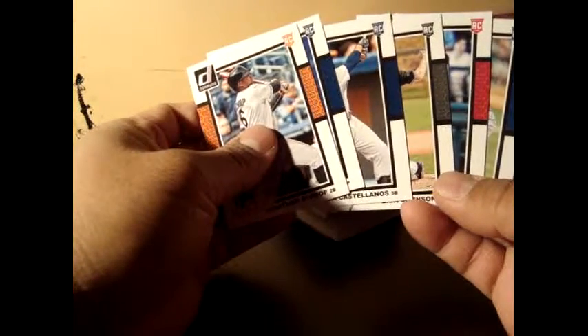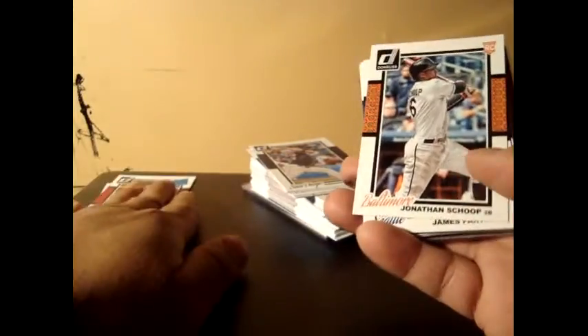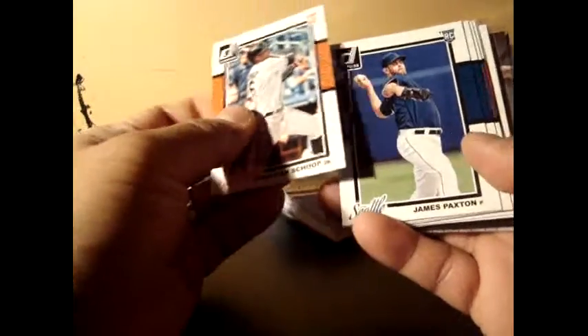I got a total of six rookies: Jonathan Schoop, James Paxton, Nick Castellanos, Eric Johnson, Billy Hamilton, and Travis d'Arnaud.